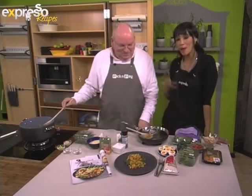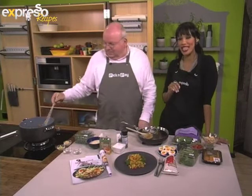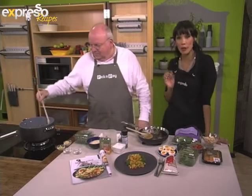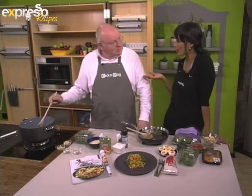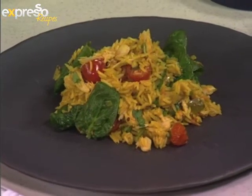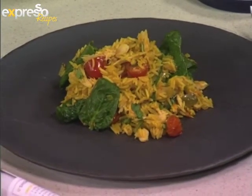Welcome back to Expresso here on SABC3, your feel-good breakfast show. We are back in our kitchen. Before the break, we learned how to make a very, very delicious smoked snook. And now we're going to be incorporating that in a smoky snook Kedgeree. Chef Michael is going to be showing us exactly what we need in order to make this very delicious recipe.